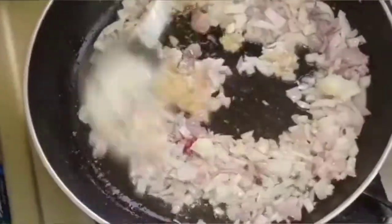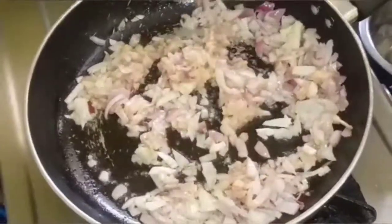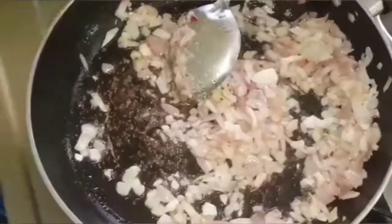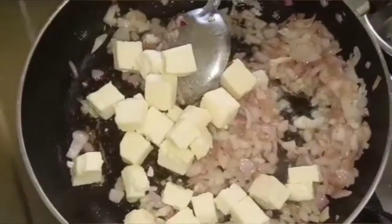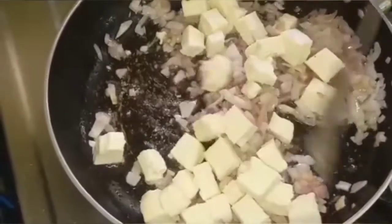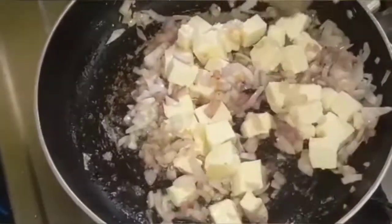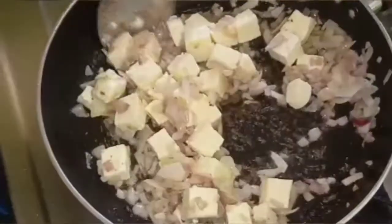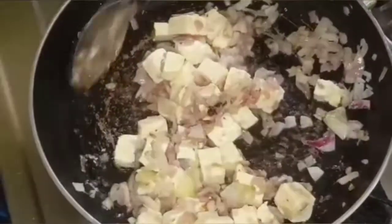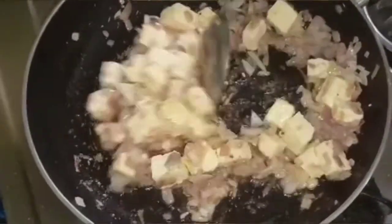We add a paste in the bowl. Now we add paneer. You can also add chicken, mushrooms, or cauliflower instead of paneer. Once you add paneer, we add the masala.